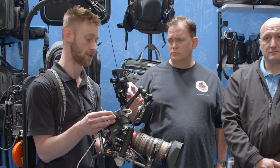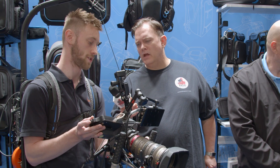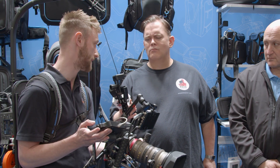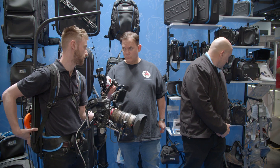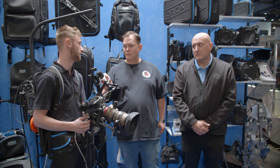We have the C-Mote system on here as well, so we have full control of the camera from here. I can actually adjust shutter, ISO, white balance, and NDs from here without having to reach around the back. So I have full control of pretty much the whole camera right from here, which is really nice.